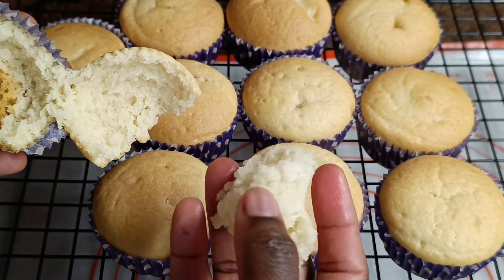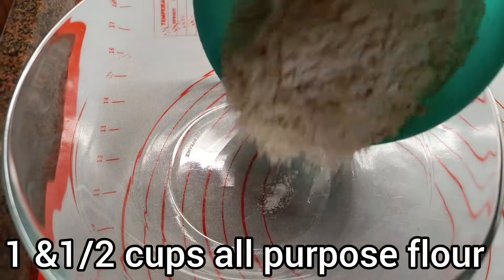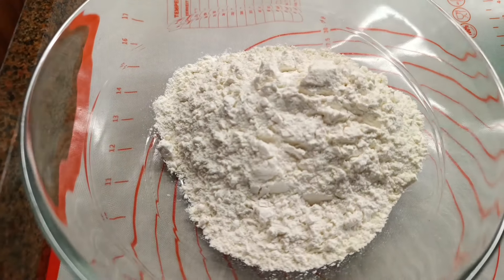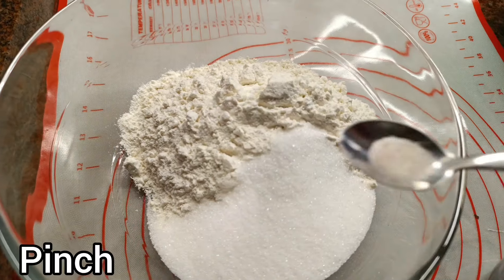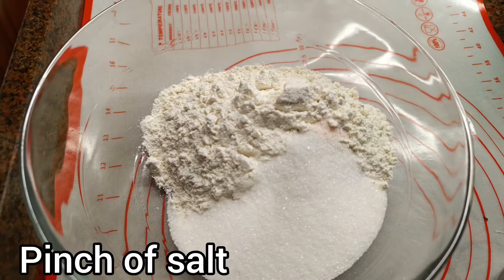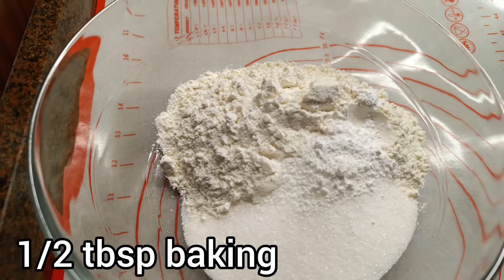We are tasting it and it tastes really nice. To start, you will need one and a half cups all-purpose flour, four tablespoons sugar, a pinch of salt, and half a tablespoon of baking powder.